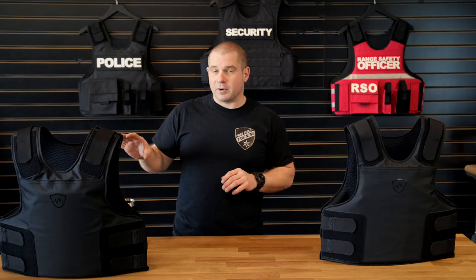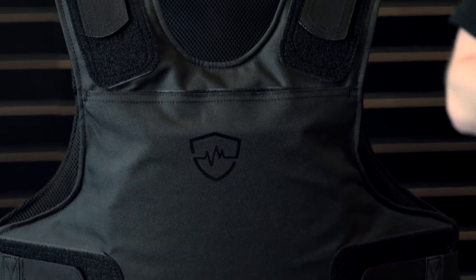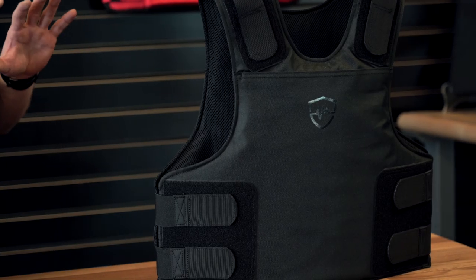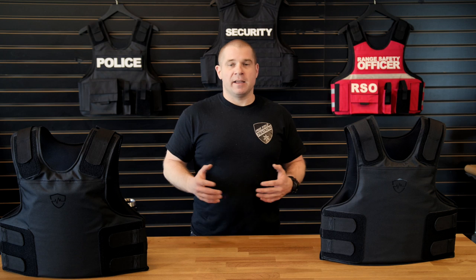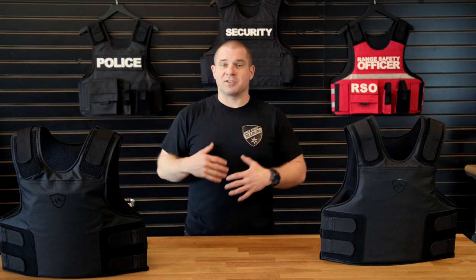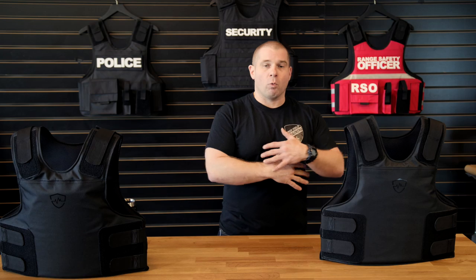Another thing to think about is uniforming. Very often departments don't want their officers wearing back plates or front plates, because you can see the plate through a uniform carrier and people think it looks too militaristic or too aggressive. With the FRASS, it just looks like normal soft armor when you wear it — it conceals better. No soft armor is perfectly concealable under a t-shirt, but if you throw a light jacket or hoodie on, the FRASS has a better chance of staying hidden since it's one uniform thickness and density throughout the entire protection area.